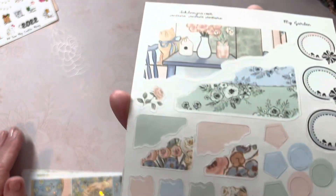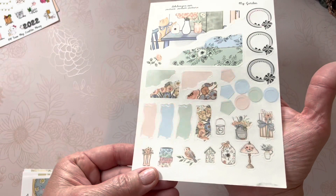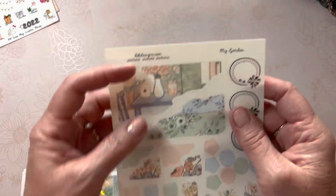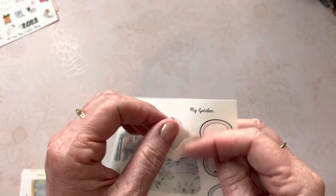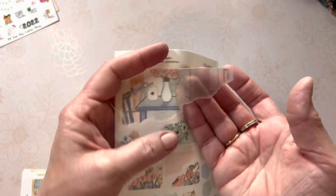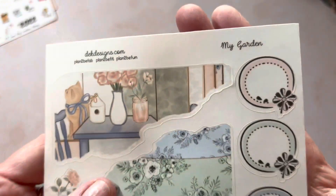This is My Garden — these are the journaling pages. You get a journal sheet and you can choose to use these swatches and little deco on a journaling page with the corners. I chose to get the clear paper instead of the mat, so just a different experience there.